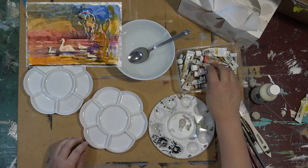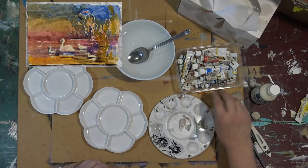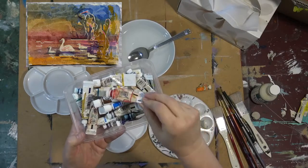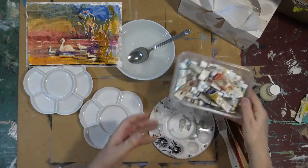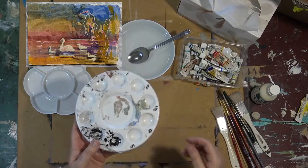Today we're going to be learning how to mix watercolour paints, getting ready to do the project which you can now see in the top left-hand corner. So this is very basic stuff today. When you're just starting out, sometimes people really don't know where to get going, so buy the best quality watercolour paints you can afford.